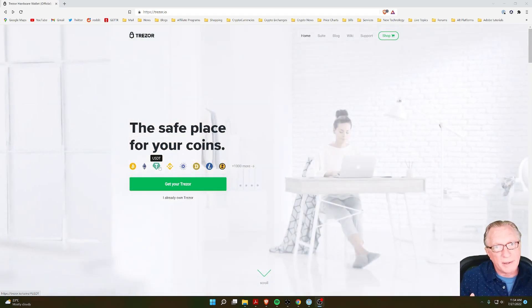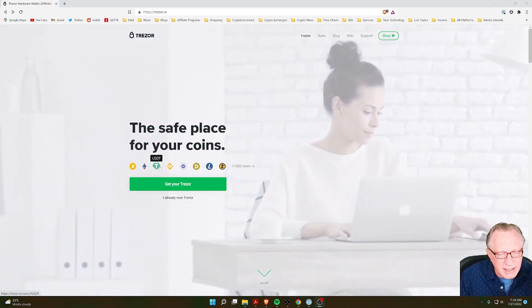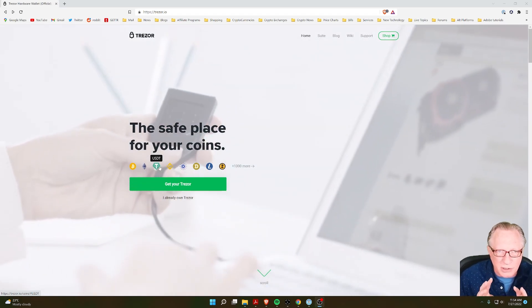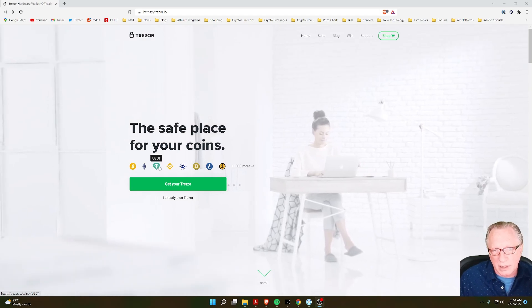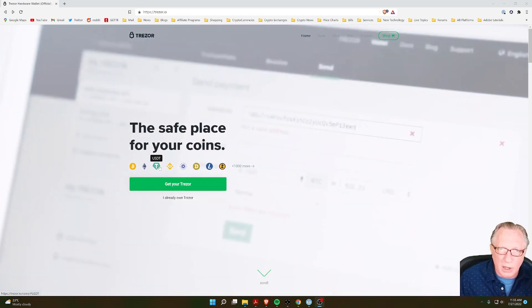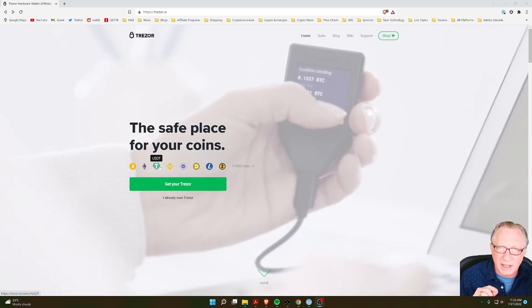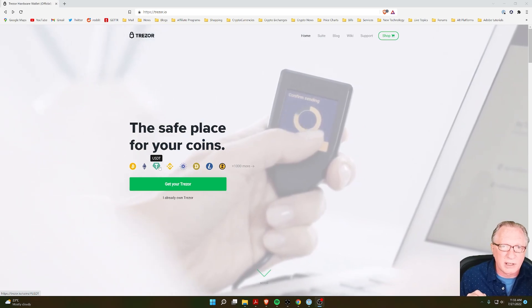A lot of people worry about this. They think that everything is contained on the device, and that if the device is somehow damaged, lost, or stolen, they're going to lose their crypto. Well, that's not really how the device works. Your cryptocurrency is stored on blockchains, and your device is merely the keychain that can unlock and access those wallets on the blockchain.